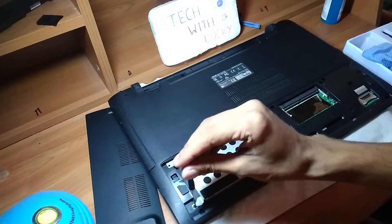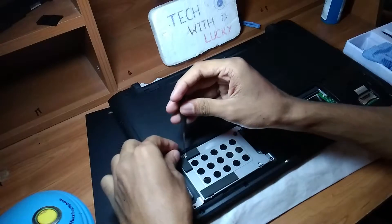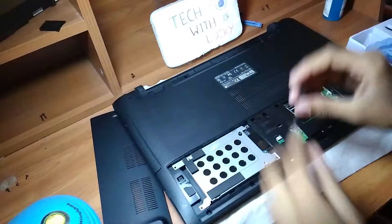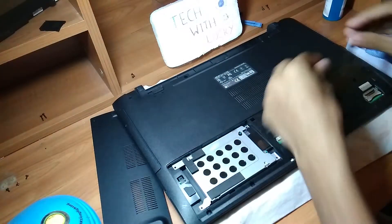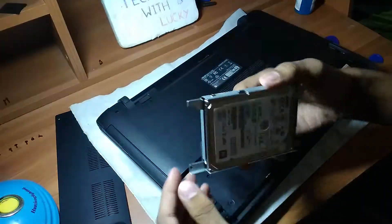Then, we have access to the hard drive and RAM slots. We are going to unscrew all these screws like this to open up the laptop. Please keep all screws well organized. Now, we can remove the hard drive like this — this is the hard drive.